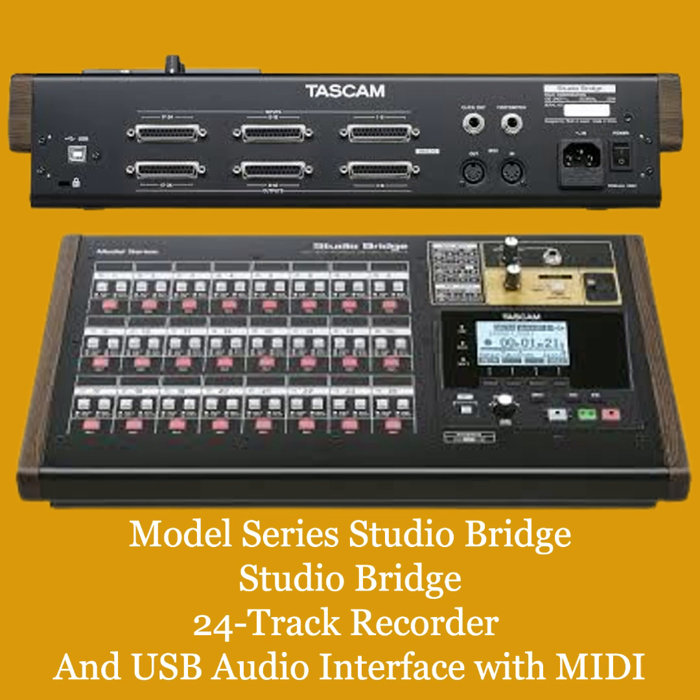Studio Bridge: 24-track recorder and USB audio interface with MIDI, recording and mixing with analog gear made easy. The Model Series Studio Bridge is quite literally the bridge between analog mixers and digital recording devices, whether you use a DAW or prefer a DAW-less setup. Preserve the lush analog tone from your mixing console while tracking and mixing to your DAW of choice or to the Studio Bridge's onboard multi-track recorder. Tracks recorded to the onboard recorder or your DAW can be returned to your analog console for mix-summing, turning digital recordings into warm analog productions. Whether tracking at a personal recording studio or a live environment, the Studio Bridge handles all your needs with ease.